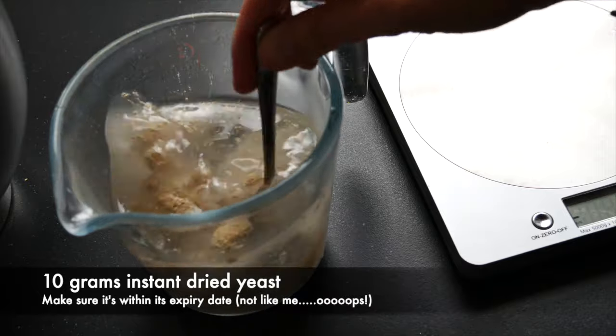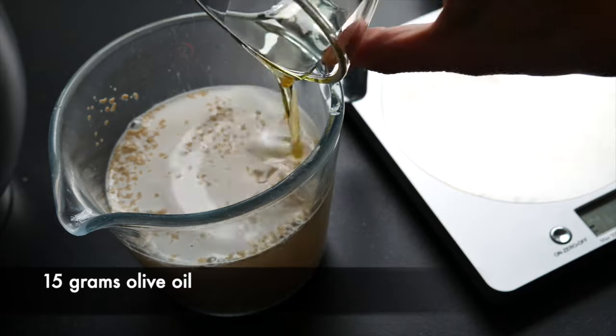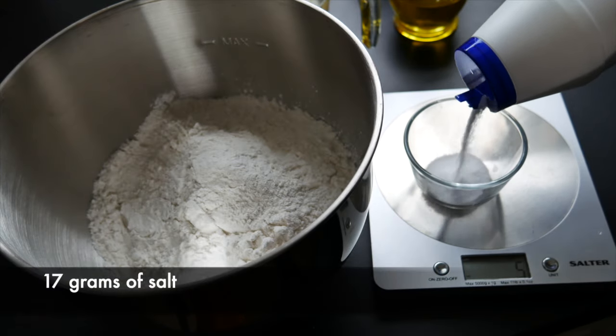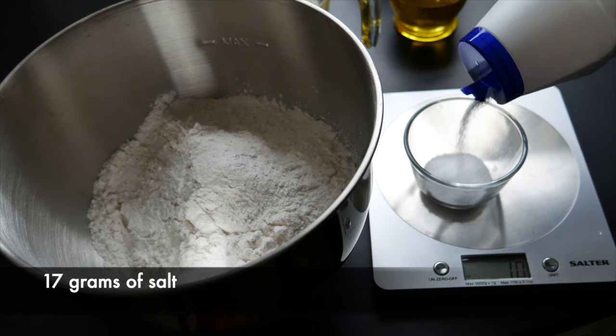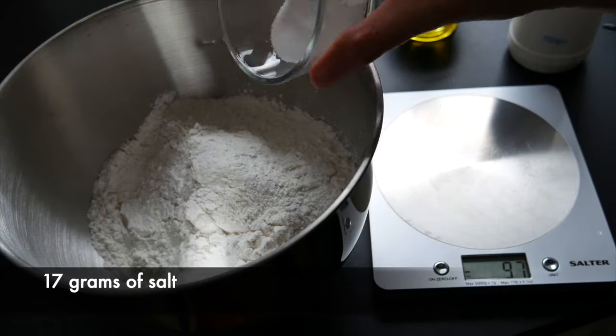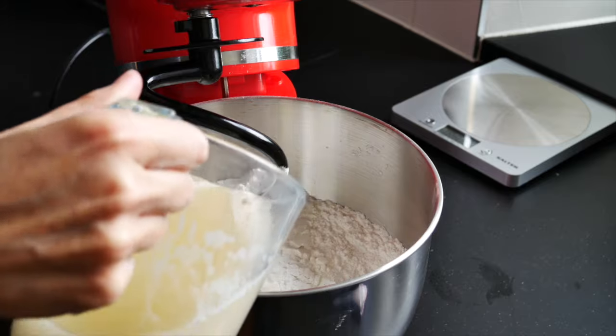Now add 15 grams of olive oil to the yeast mixture. For the final ingredient, we need about 17 grams of salt. It's important — don't add the salt to your yeast. Instead, add it to your flour and give it a good mix so it's evenly distributed.